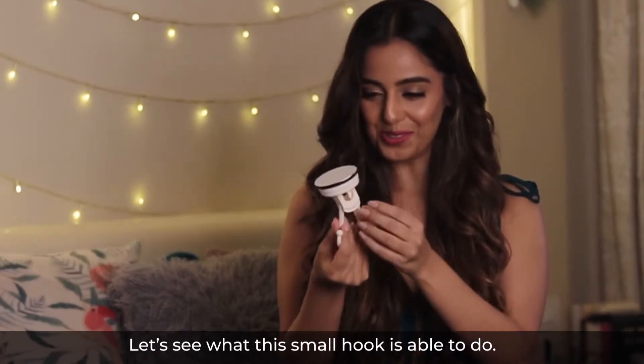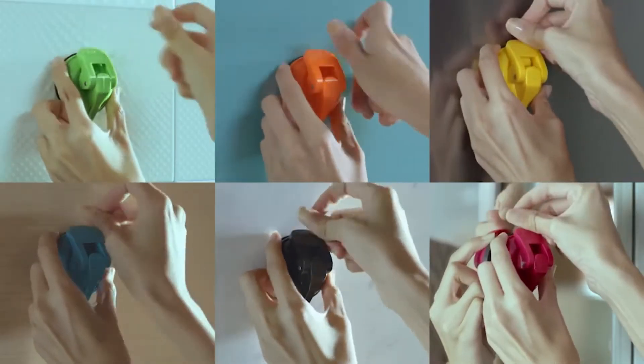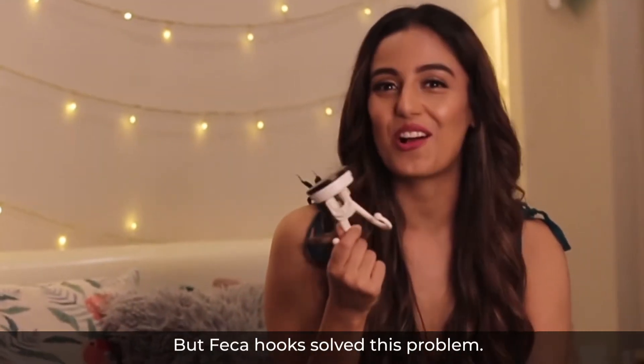Let's see what this small hook is able to do. I always dislike putting nails on my home walls — it felt as if I was putting a crack in my wall. But FECA hooks solve this problem.